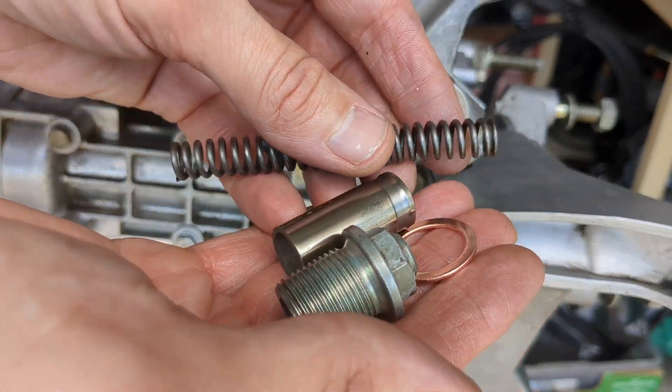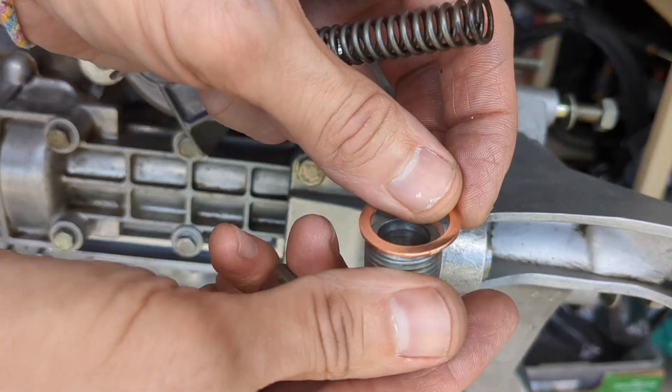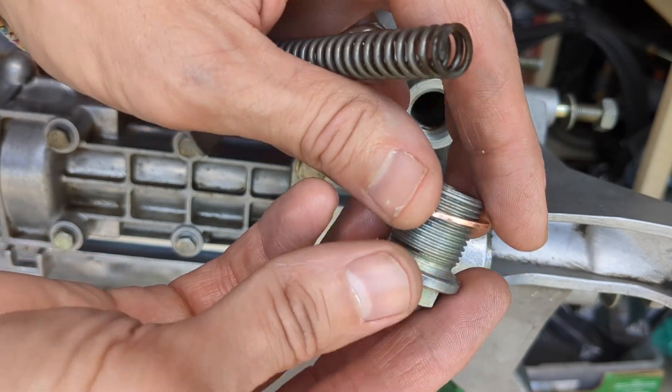Torque the bolts down and verify the tool can be removed easily. My oil pressure relief valve is the old three-piece kind. Assemble the three pieces, adding a new crush washer, and torque down the bolt.